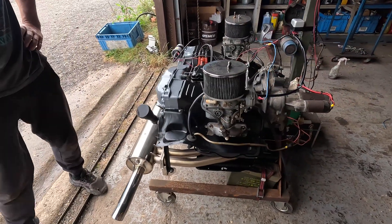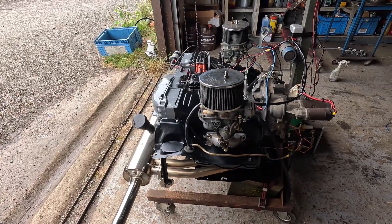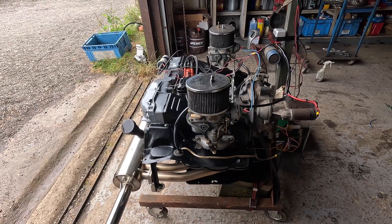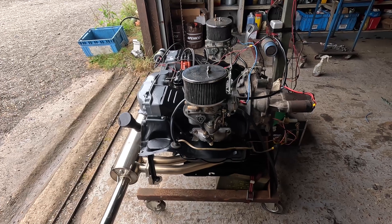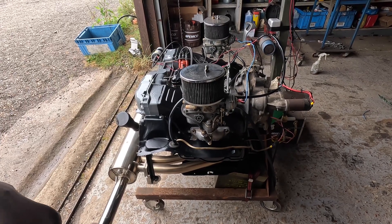Once we've strobed her, just to double check the timing, I think overall she sounds like she's going to be a good little runner. A little bit noisy.